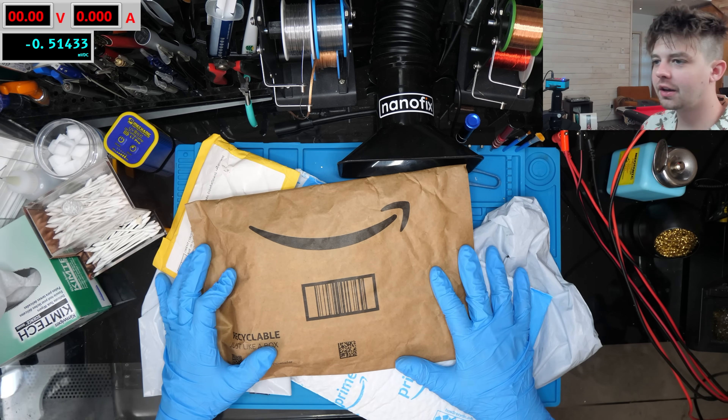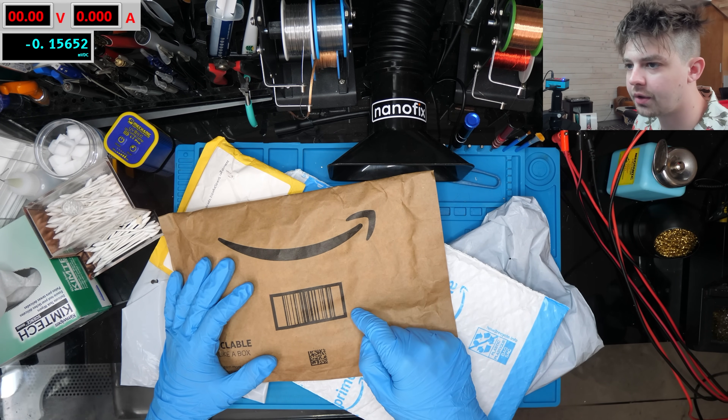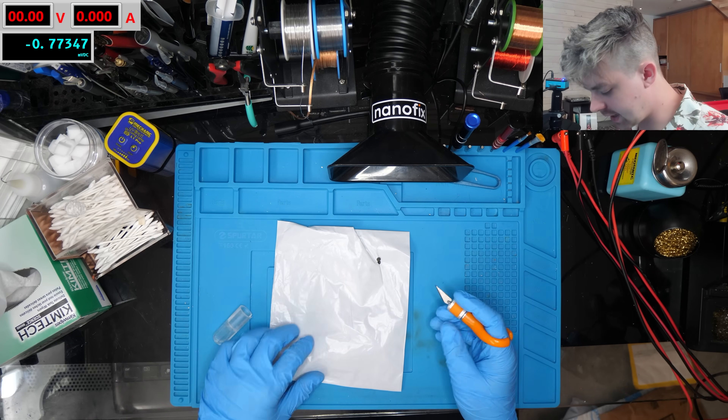What's up guys, so today we've got another mail day video. This is a series where I go through some of the new tools I'm getting in, unbox them on camera with you guys, and see how I like them. Without further ado, let's jump into it.